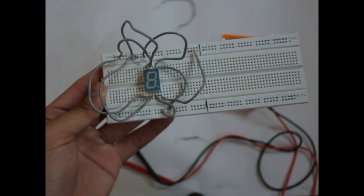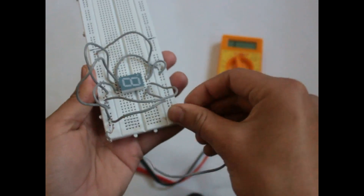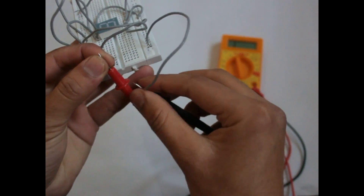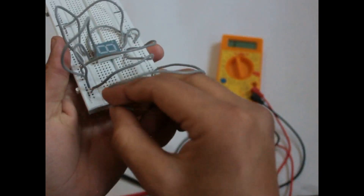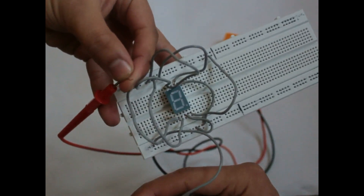Now you can see all our pins are connected to the positive side and the common pins are connected to the negative side. Now we will give power — this is the positive and this is the negative. Connect the positive to the positive side and the negative to the negative side. I had connected this wrong — the negative is on the upper side. This is the negative one and this is the positive one. Connect positive to this side and negative to this side — you can see 6 is being displayed!